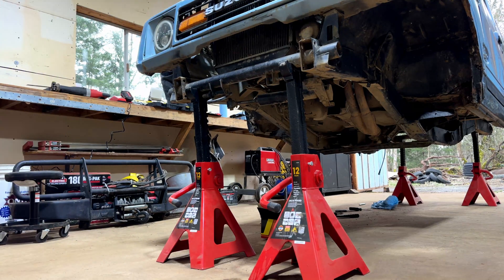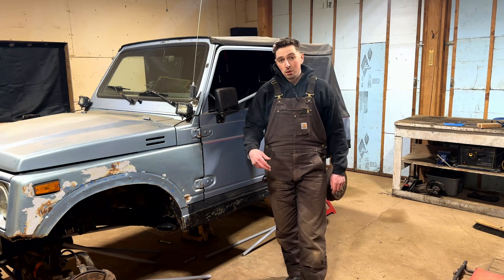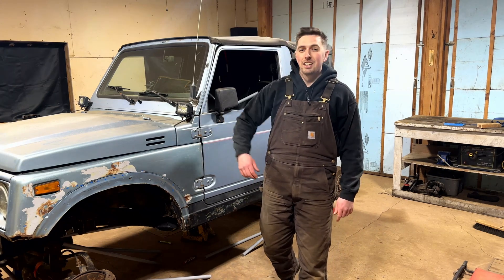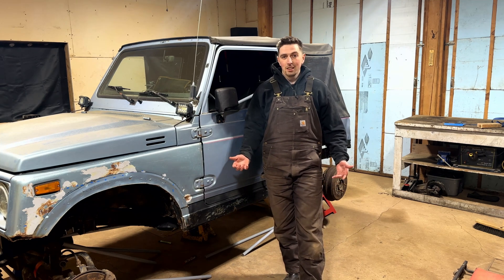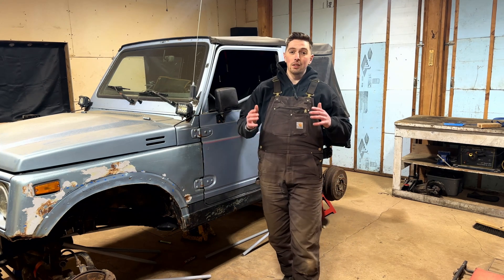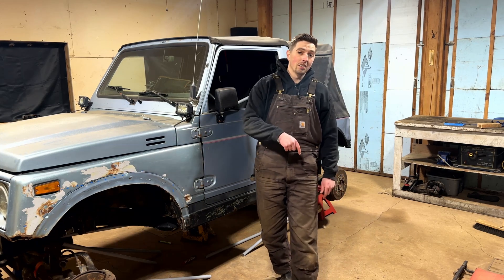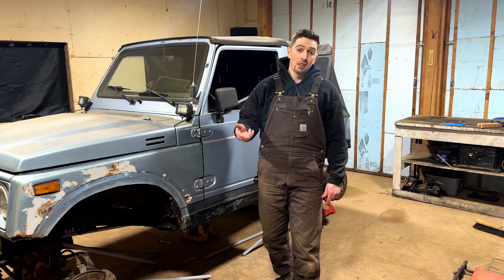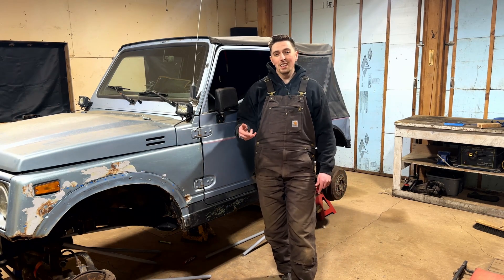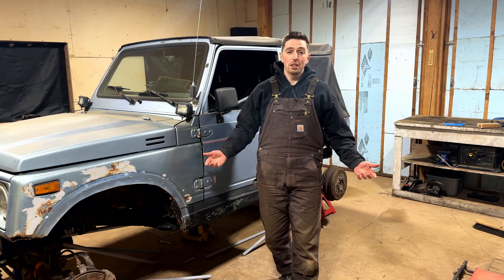Well guys, we got all the cutting and grinding done. I know that was a lot - spent hours and hours, blades and blades, discs and discs, trying to get every last piece of Samurai off of here. But now that's done. What that means is that from here on out it's only new content - only new pieces added onto the Samurai. It's design work, CNC plasma cutting work, and assembling links.